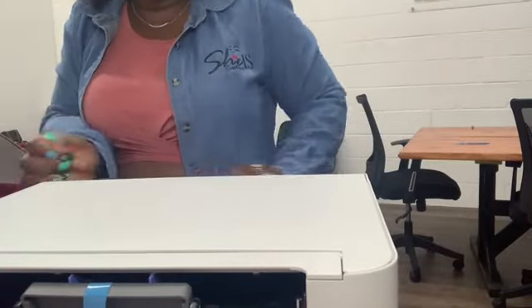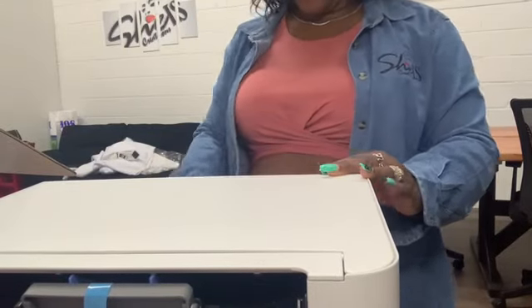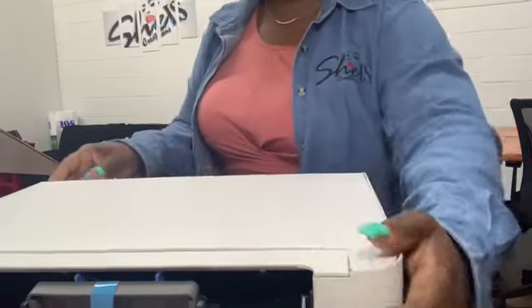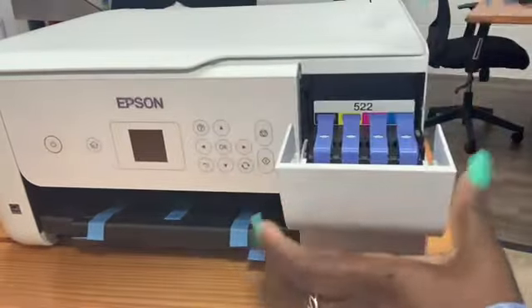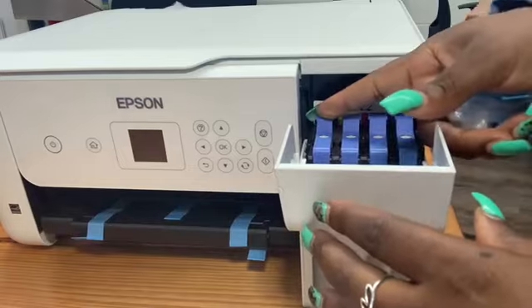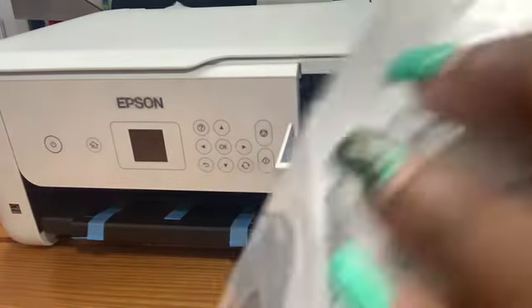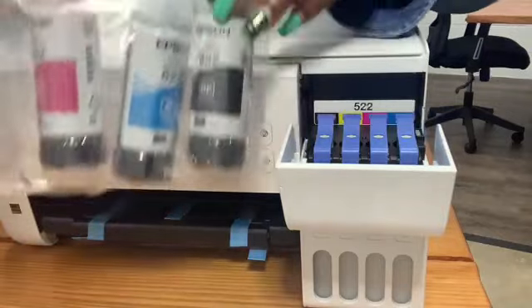The tape is everywhere — they really make sure this is secure. This is where the ink will go right here. I probably need to read some instructions before I get started, so I'm not going to touch that right now.